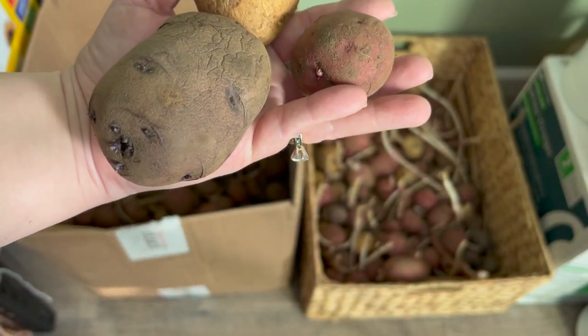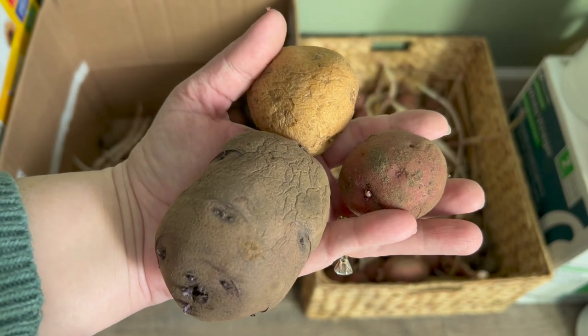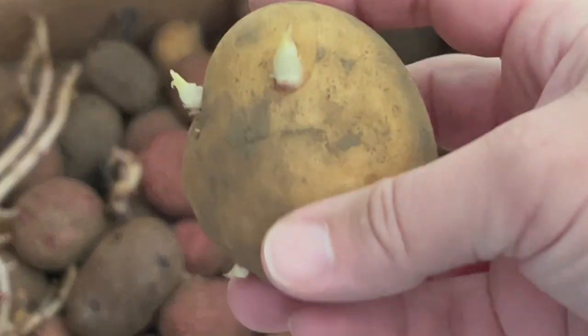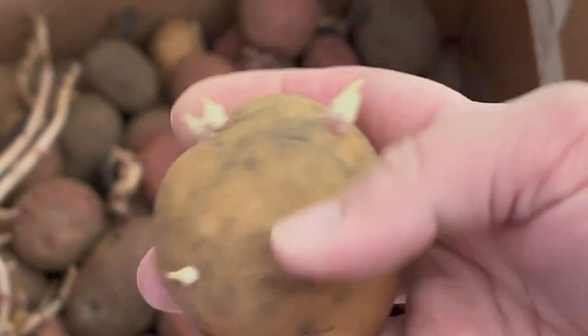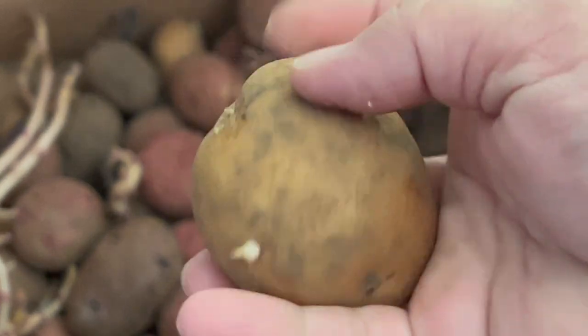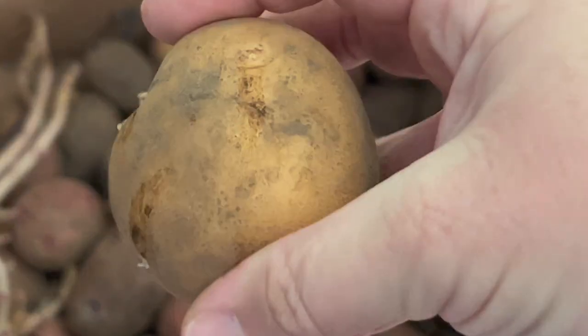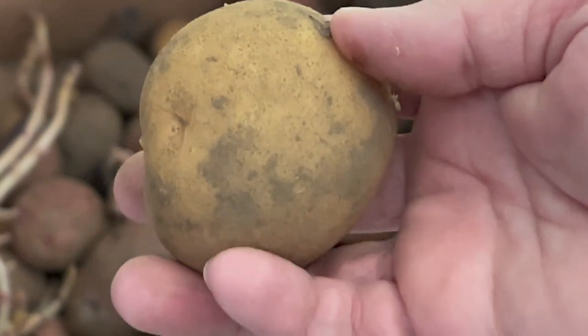Surprisingly, the blue and red potatoes have actually seemed to hold longer this year than the white potatoes. Sometimes with potatoes you will notice some little sprouts growing on them, but if that potato is still hard, you can just take those sprouts right off and you can still use that potato. As long as it's not squishy, you're good to go.